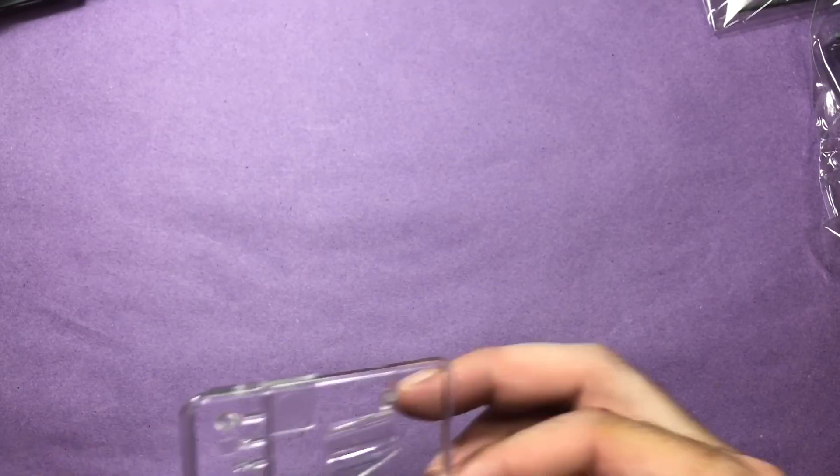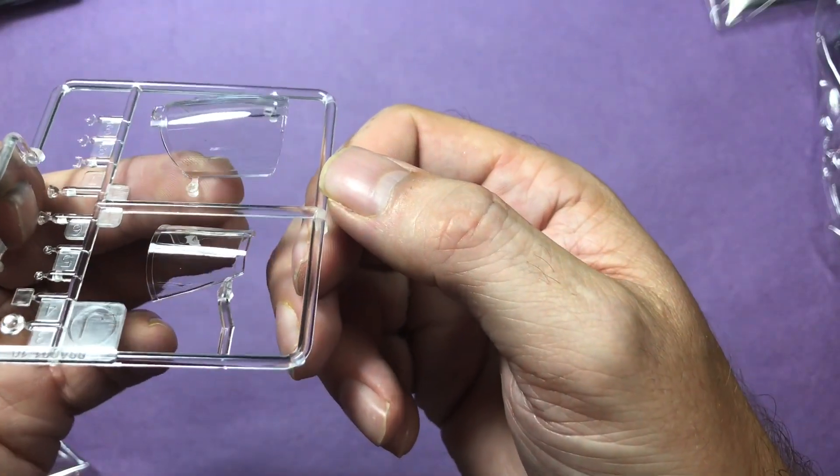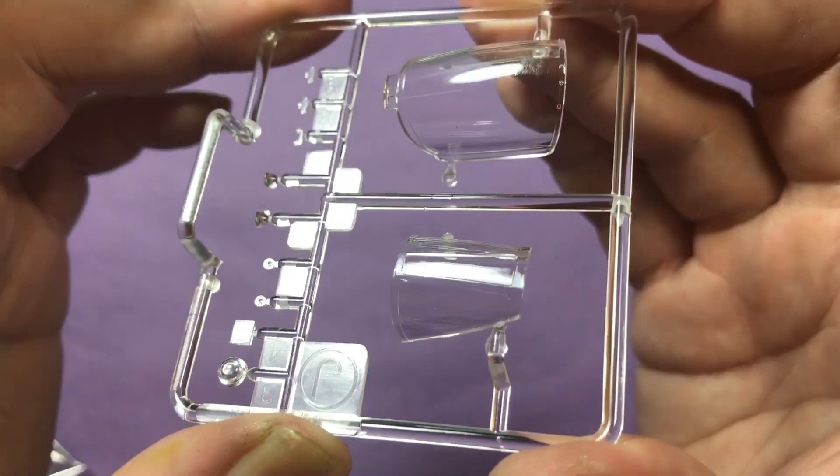Next up, clear parts. They're really really nice - crystal clear. A bit scratched where they're stored in the packaging but they should be able to be polished out. Some really really nice work by AMK.